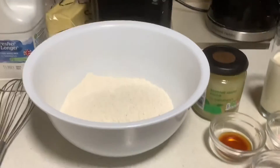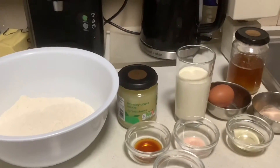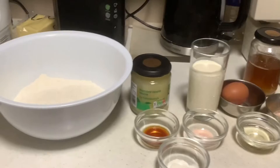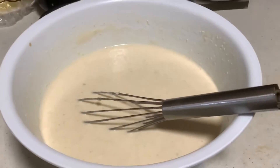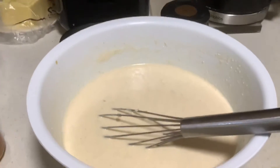I will start by putting in the milk, then the egg — everything is to be put into the flour and just mix it all together while we are mixing the flour and all the ingredients.